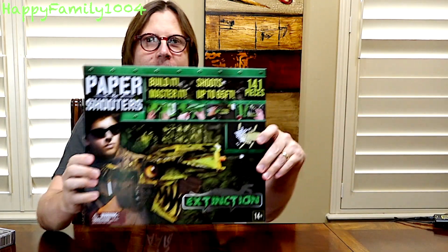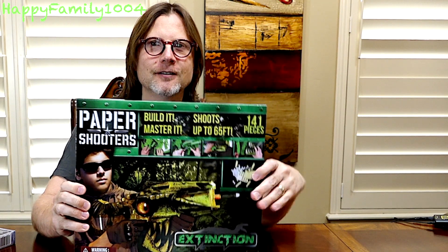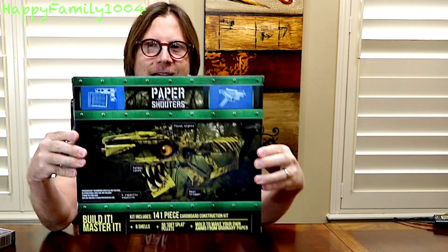I'm going to be building a Paper Shooters, and this one's called the Paper Shooters Extinction. It's a pistol that you build and it shoots little paper bullets. Here's the front of the package and here's the back — it says it comes with 141 pieces and shoots up to 65 feet, which is pretty good.